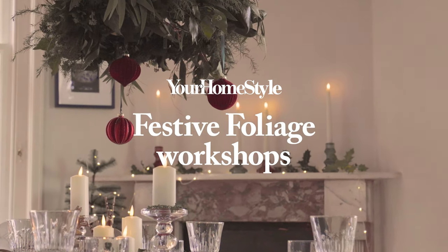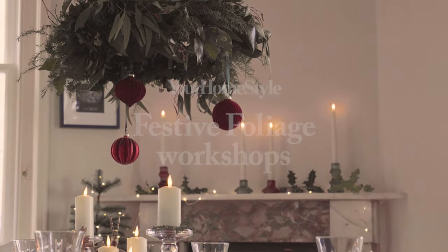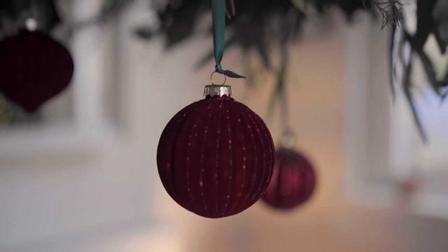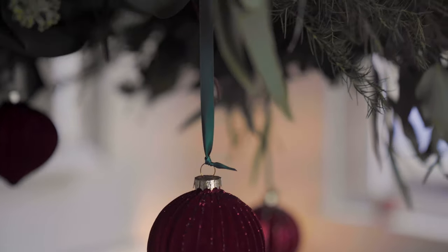Hello and welcome to our series of festive foliage workshops. Today we're going to be making a centrepiece that you can suspend over your dining table. It looks impressive but you can make it for next to nothing.